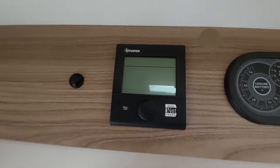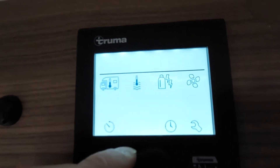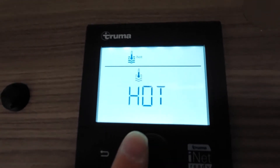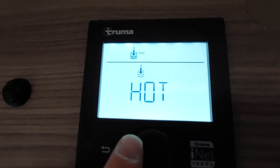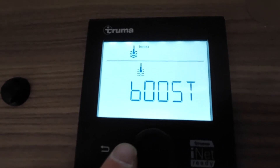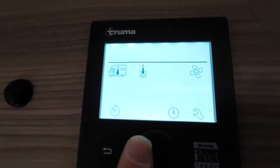Moving on, you've got your Truma control panel. It's really simple — just hold the button and it will turn on. Everything below the line is what you want to select. Firstly you've got your vehicle temperature which you can take all the way up to 30 degrees. Next you've got your water temperature: you can have that on eco, hot, or boost. Eco is approximately 40 degrees, used when washing up. Hot is approximately 60 degrees, used when showering. Boost concentrates on heating the water rather than the vehicle, and it also works vice versa — you can boost heating of the vehicle rather than the water.